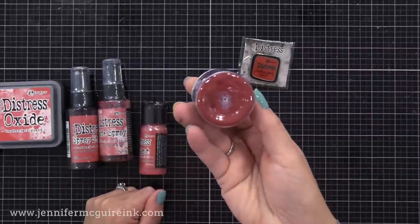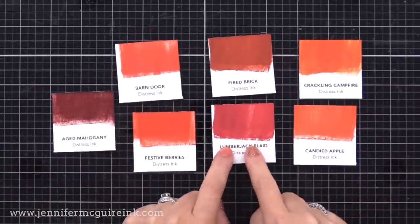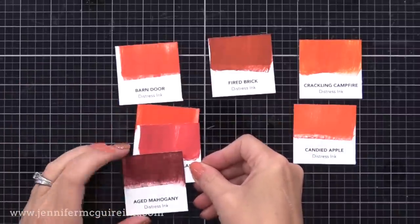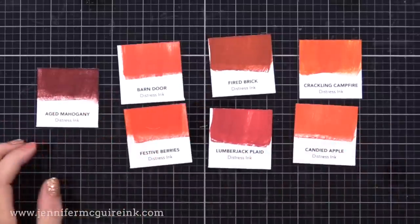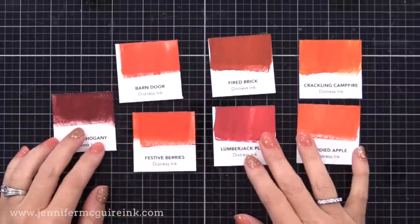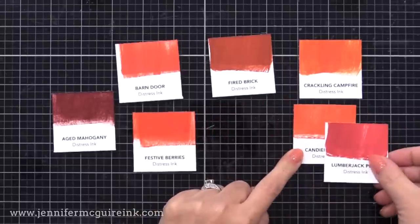But let's look at the two inks, the traditional Distress Ink and the Oxide. This is the traditional Distress Ink. You can see Lumberjack Plaid there in the bottom, and I created swatches for other reds that are kind of close in comparison so you can see how they match up. I find the Lumberjack Plaid to be a great Christmas red. It's a little more blue than the other reds I already have in the Distress Ink line, and it really is just a great crimson. If you think about like a black and red plaid shirt or pajamas, it's that crimson red. It works well with the lighter shades of red, and if you want to darken it up, you can add some Aged Mahogany.